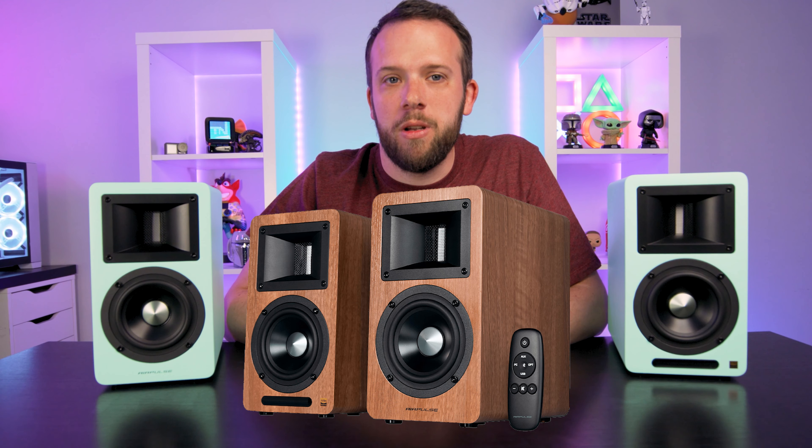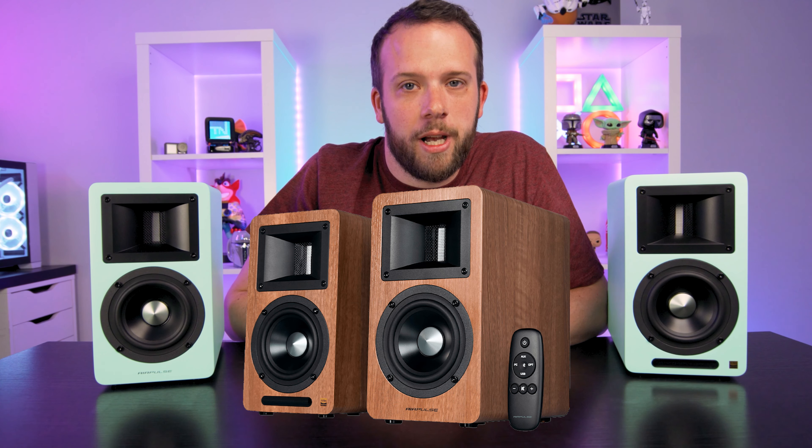So these are the A80s — they're active bookshelf speakers. From what I can see online, they come in either a walnut wood finish or this pastel blue. They originally released the A80s in just the walnut finish, but they've just added this blue finish as an option as well, so we may see more finishes in the future. What do you guys think about the finish — blue or walnut? Or would you like to see another colour? Let me know in the comments below.